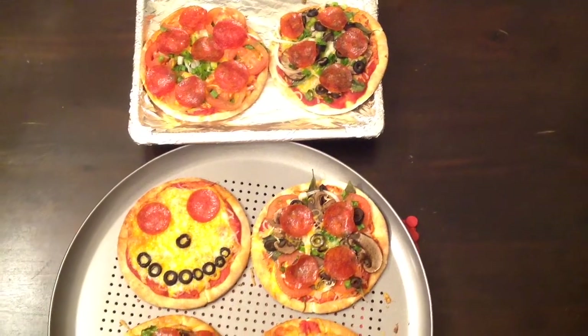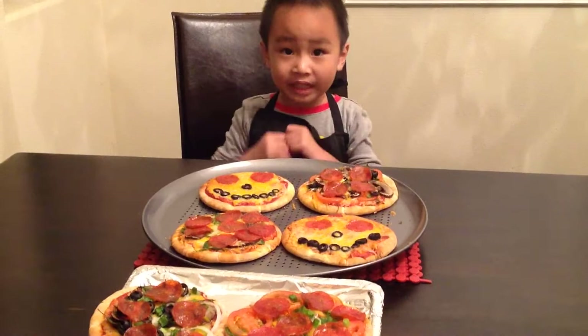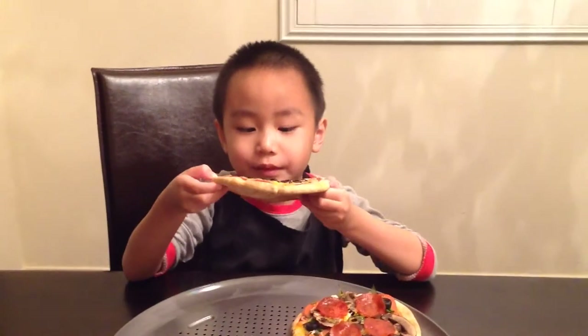The pizza smells so good. Are you hungry, Ethan? Yes. My pizza is so done. I'm going to eat my happy face pizza.